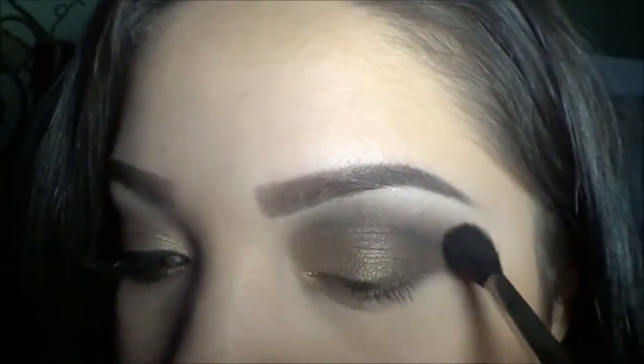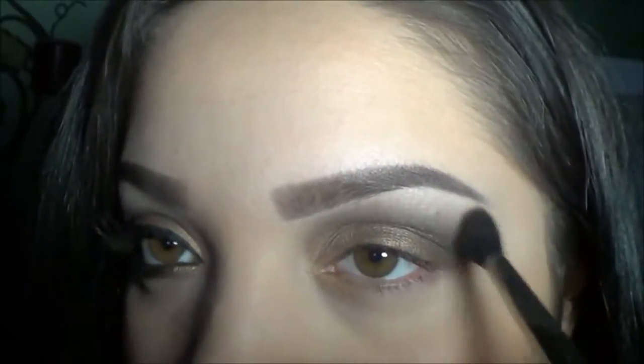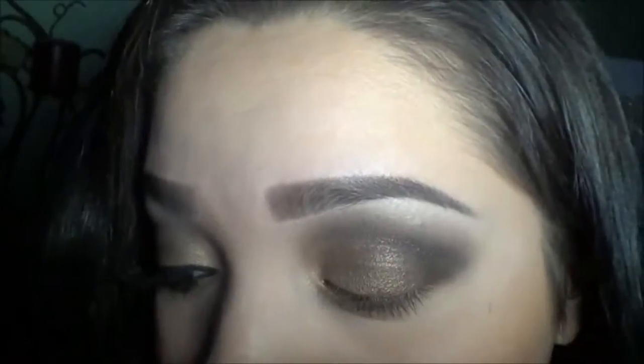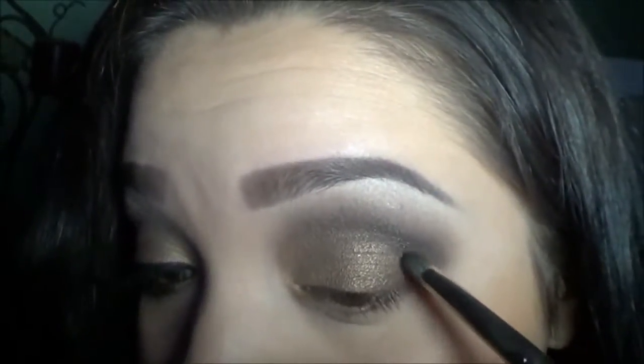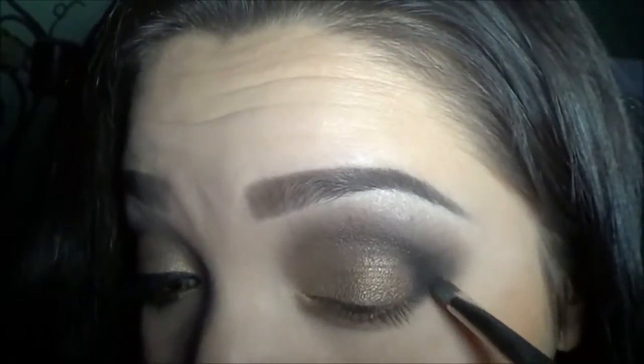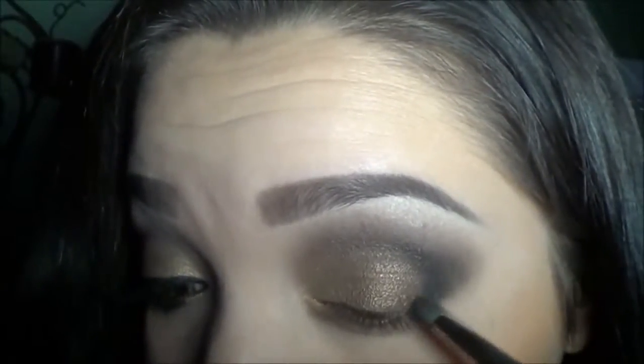Now I'm going in with my blending brush and I'm just going to blend out any harsh lines. Then going to my outer V using a pencil brush, still using Blackout, and I'm just intensifying it a little bit on the outer corner.